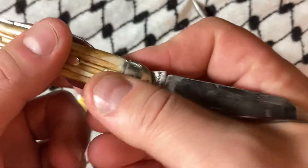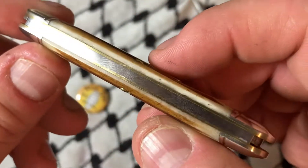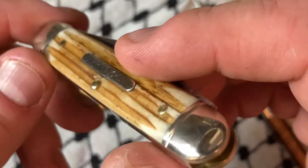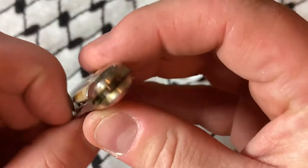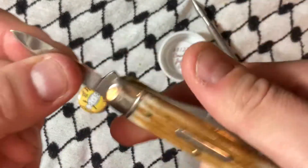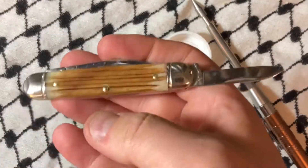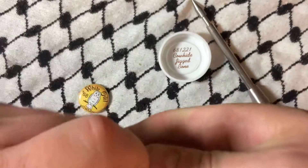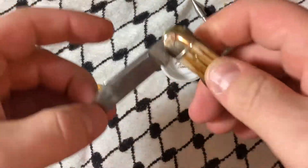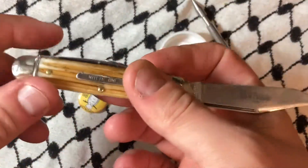What a great piece. That's about all she wrote for this one. Thanks for sticking with me. I hope you folks have an absolutely wonderful rest of your day.